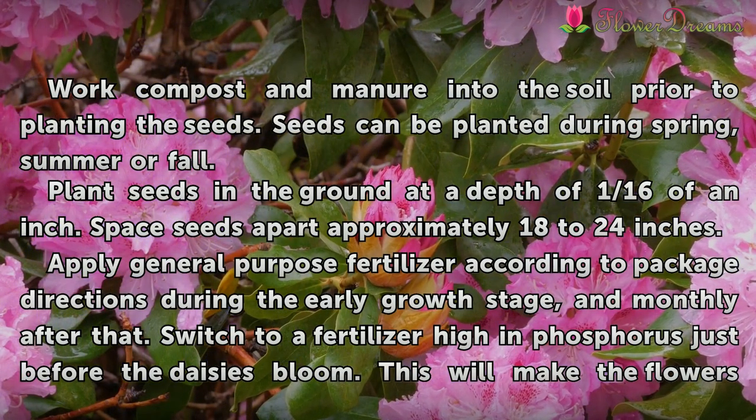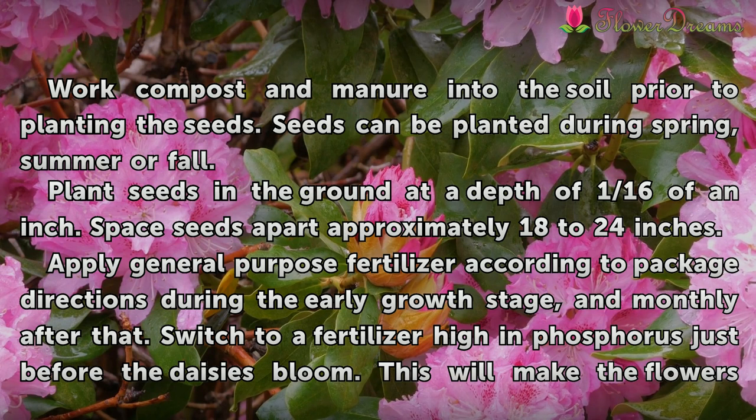Seeds can be planted during spring, summer, or fall. Plant seeds in the ground at a depth of 1/16th of an inch. Space seeds apart approximately 18 to 24 inches.